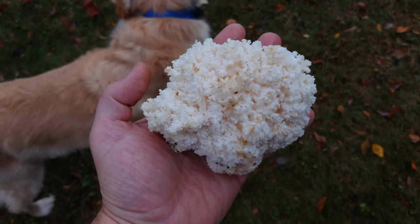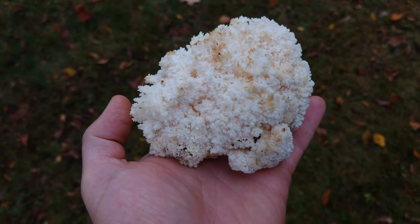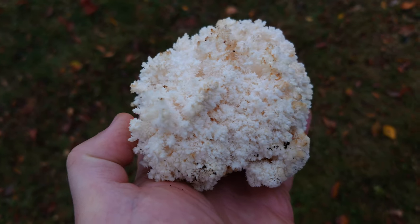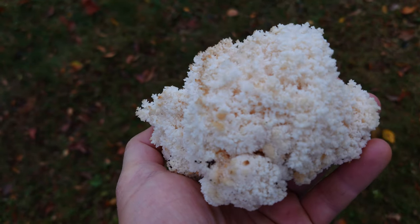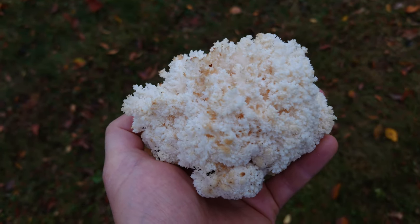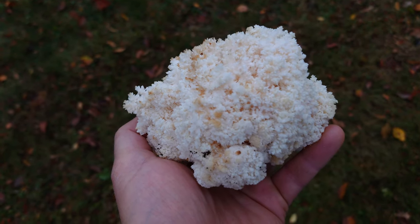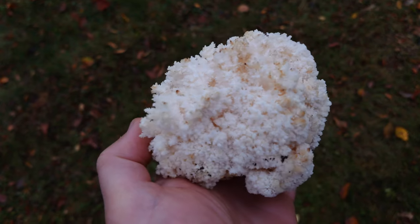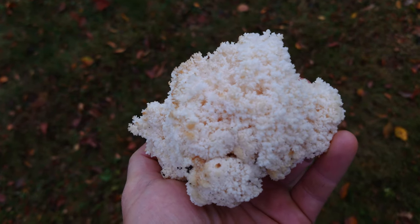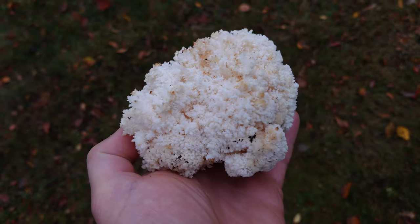We just got back out of the woods and found this beautiful specimen of Hericium coralloides. I'm going to tissue clone this on agar - that's going to be the first step. In this video I want to show you the entire process from wild mushroom all the way to cultivated mushroom: tissue cloning, grain spawn, spawning to substrate, all the way through. Let's head down to the lab.